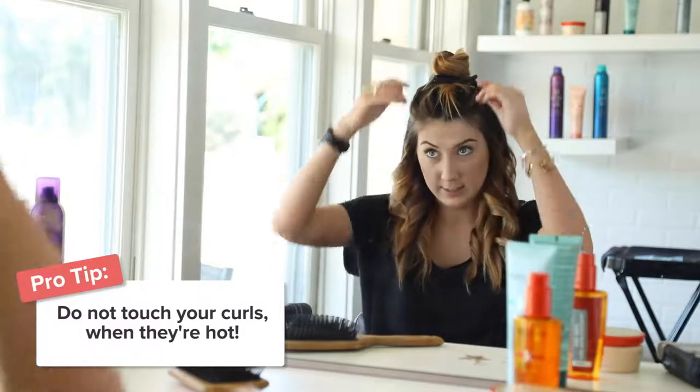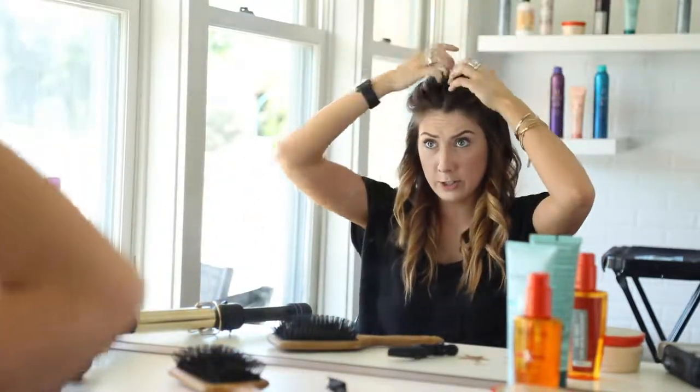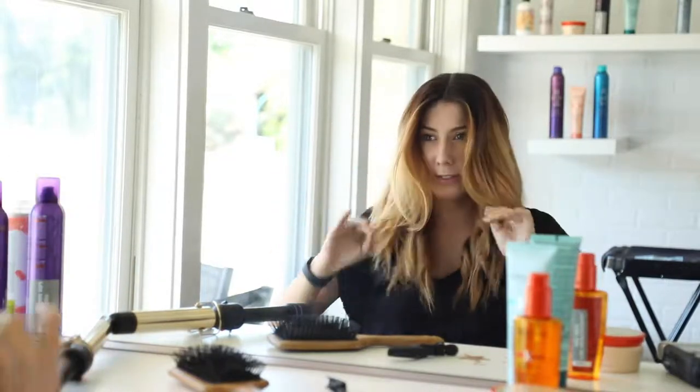Once I get to this portion, all of the hair on my bottom is done. I'm going to let it sit and not touch it — that's my biggest tip. Do not touch it when it's hot. So I'm going to let this section down and try to let those pieces do their thing.